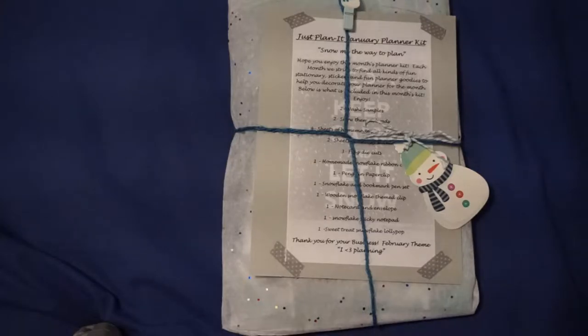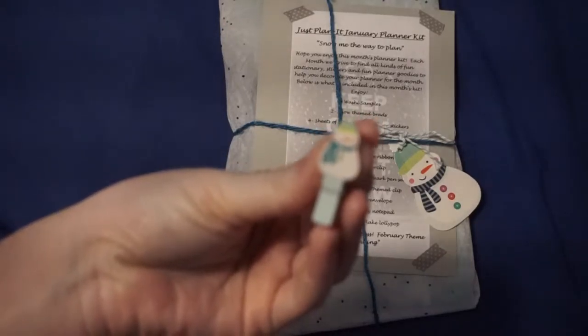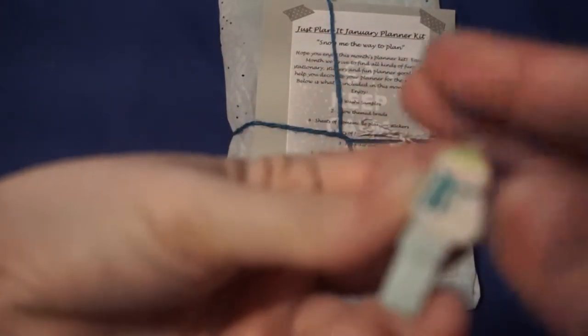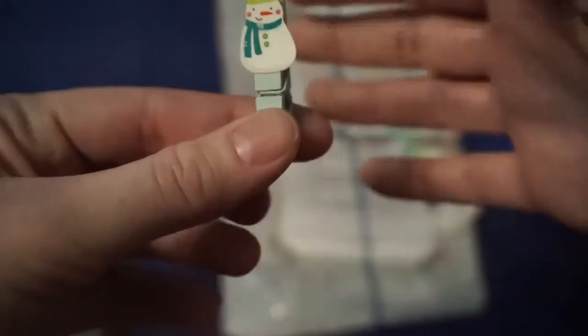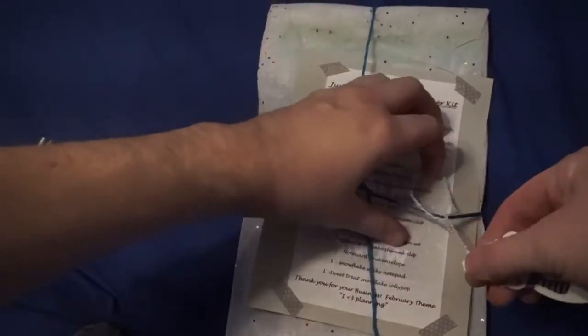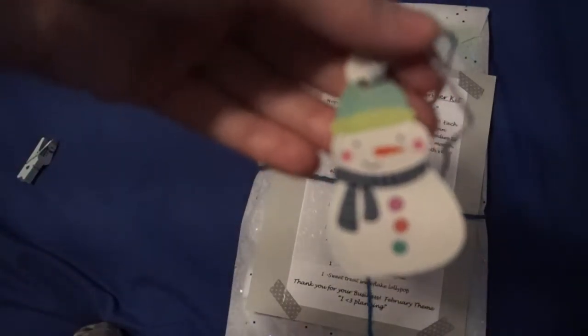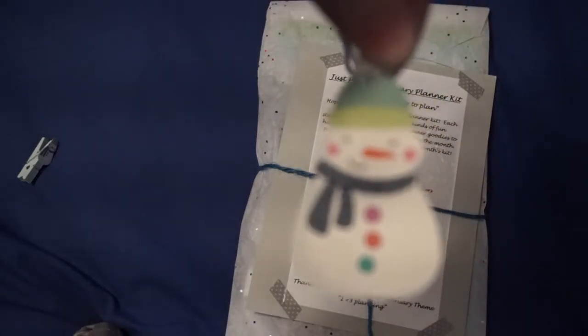I'm gonna try to open this without totally destroying anything. It comes with this cute little snowman — a little mini clothespin. I love these! And then it has a little paper gift tag, it's a snowman. You could use this for Christmas or for somebody who has a winter birthday. I just like snowmen.